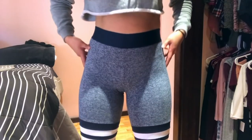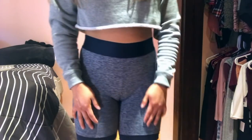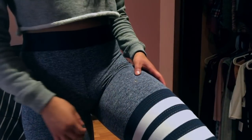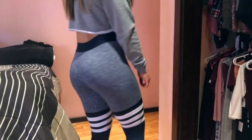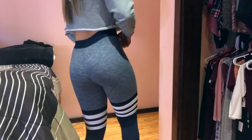These next pair of leggings are from Bombshell. I really like the fit, they're super comfortable, I just don't like how I always have to keep pulling them up. And because I'm always pulling them up, they tend to rip, which doesn't make me very happy. But I really like the design on them.